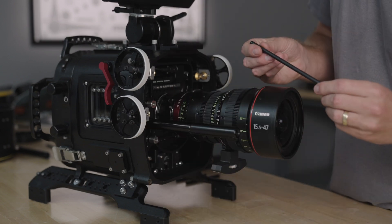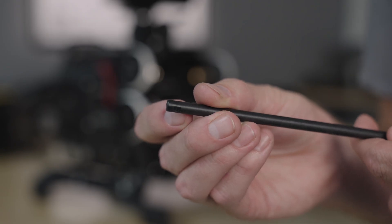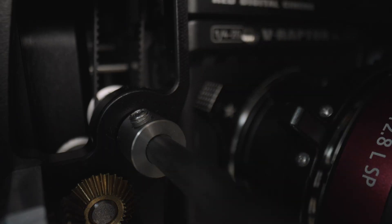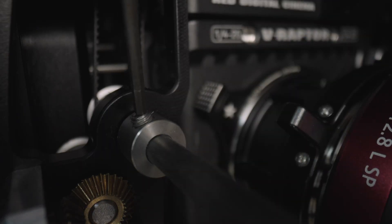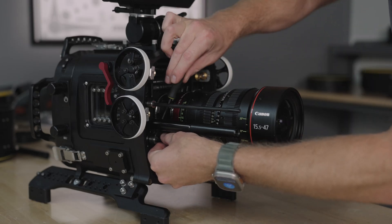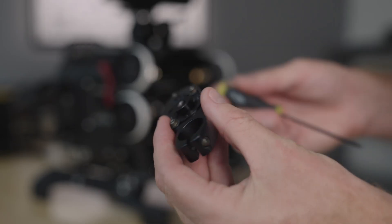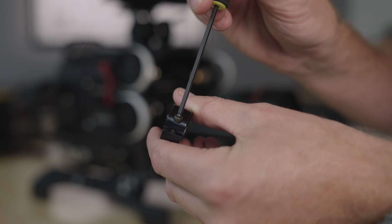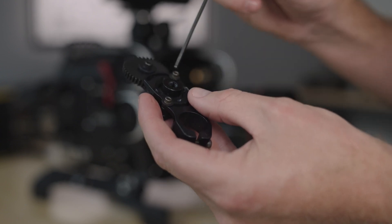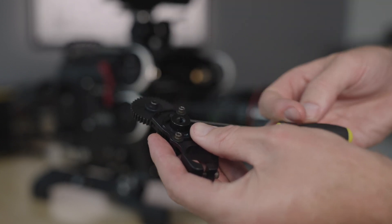Starting with zoom, I'm grabbing a drive shaft long enough to reach that gear. The drive shafts have a flat spot on the end — this end will be inserted into the coupler on the housing. Insert and tighten. Before installing the lens gear drives, I like to loosen these four screws. This allows free articulation and easy installation.